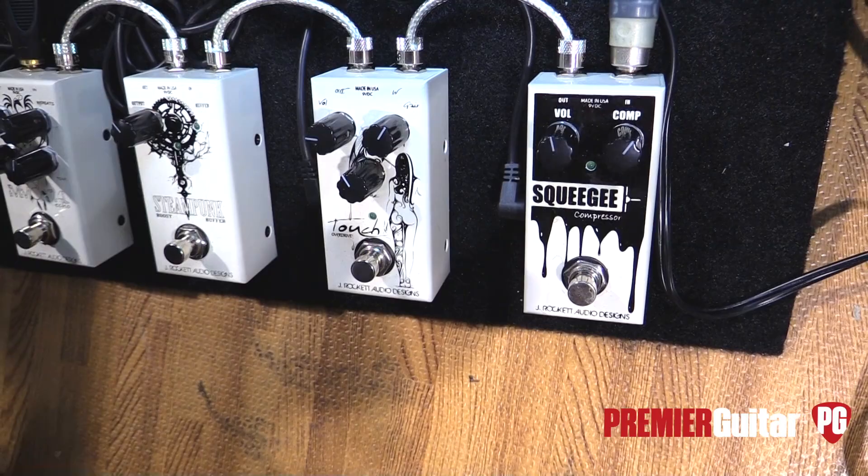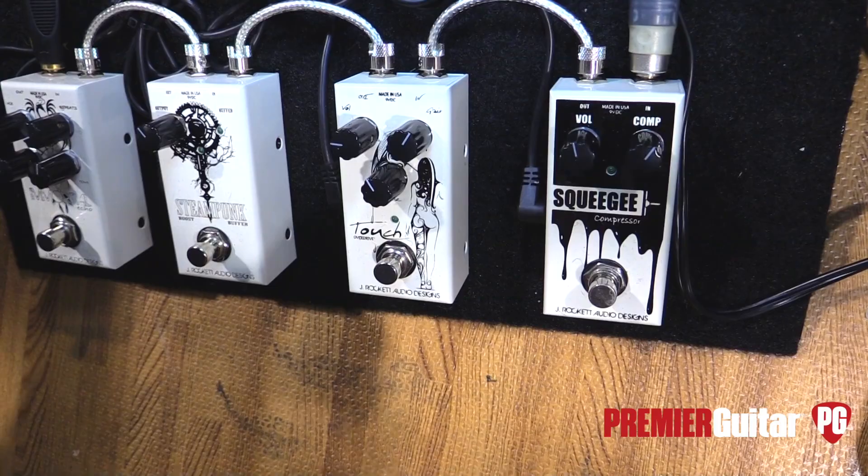It's a Dynacomp-based compressor that we tried to make extremely quiet and very squishy and usable. Sounded good.